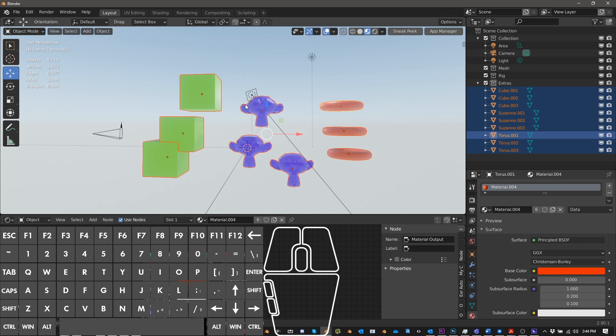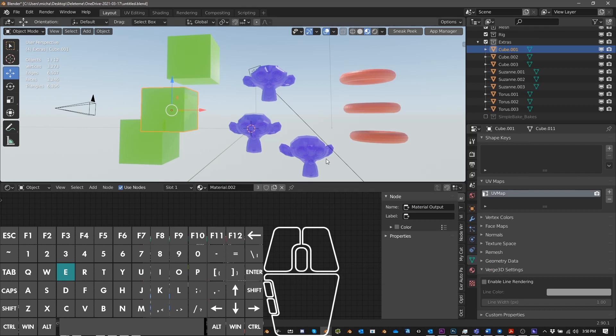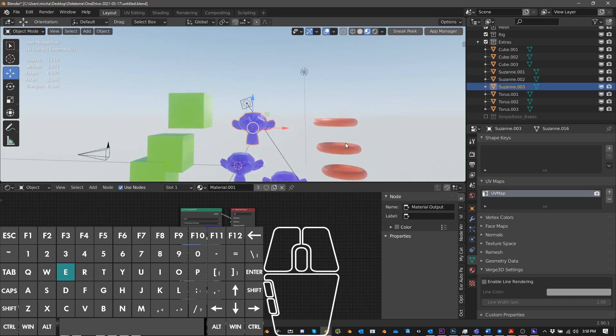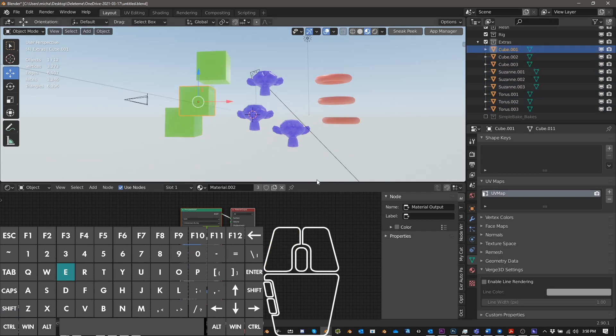If we want to combine these materials, one of the things we need to do is make sure we create a new UV map, or make the UV map work for all objects. The first thing we should do is make new UV maps. You probably won't notice a difference on these simple models, but if they had an image texture and we started tweaking the UV map, it would mess everything up. So the first thing you want to do is make a new UV map for all of the objects you want to bake.